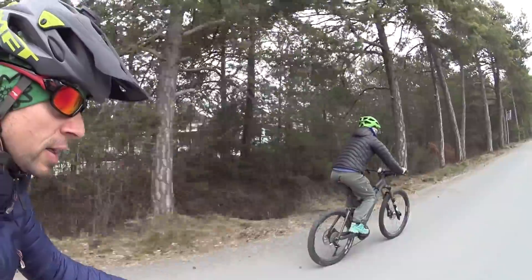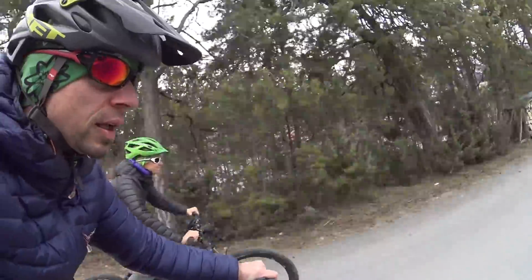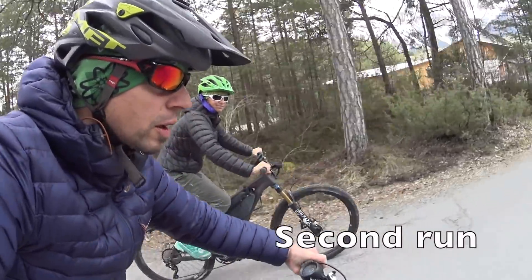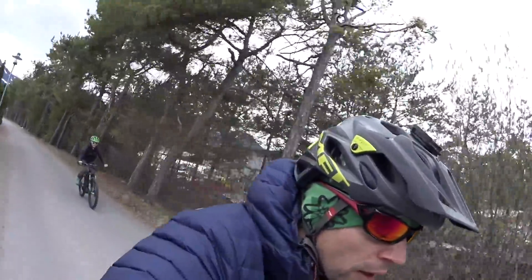Very similar — the Bafang even a bit faster. Now the CYC: three, two, one, go. Pretty similar. That was pretty close — I didn't expect that. The Bafang has 45 amps and 57 volts, and I charged the CYC a bit less at 55 volts, but it has 50 amps.